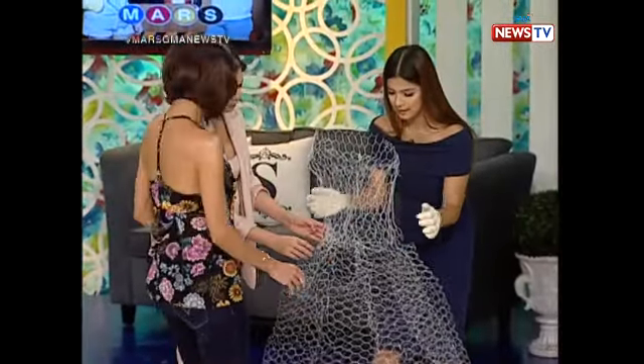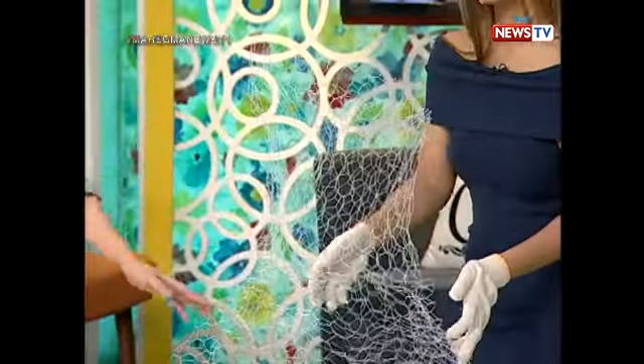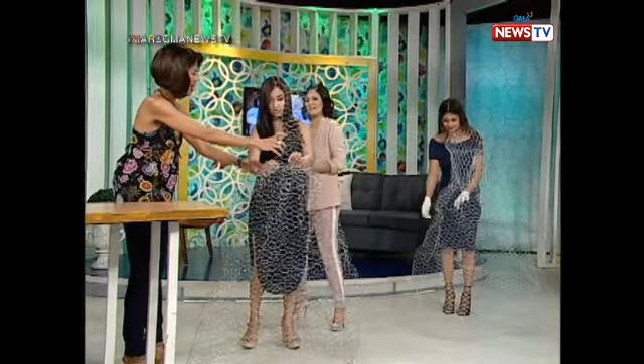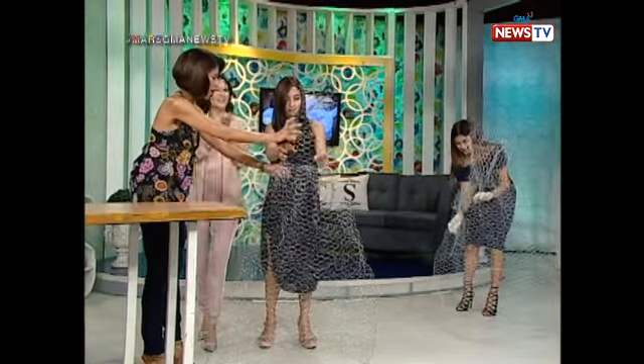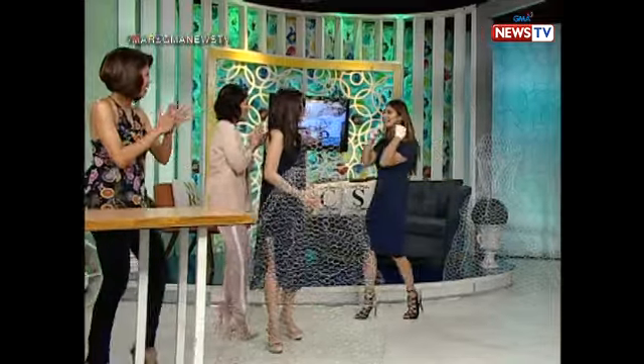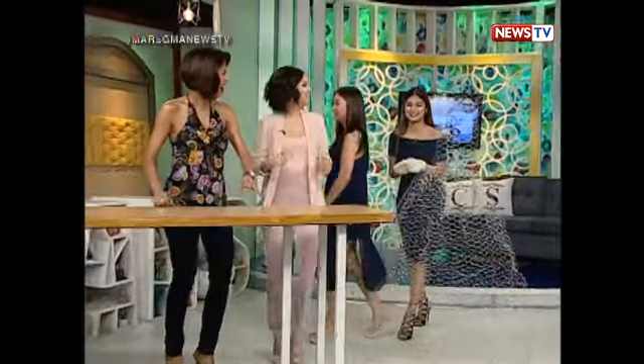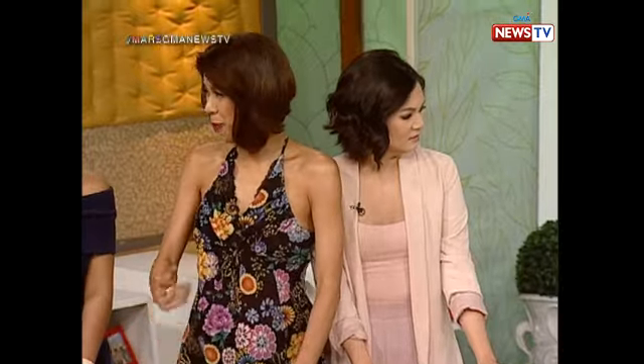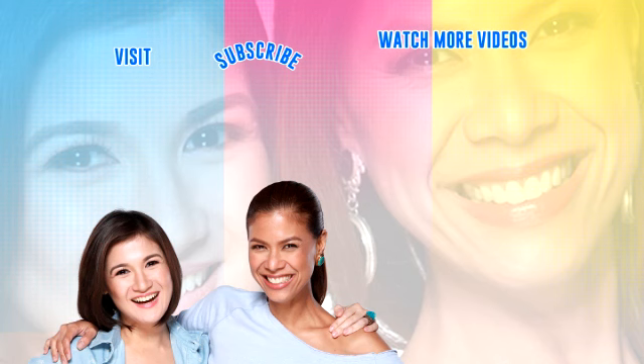There you go! Look at that — we have our Halloween decoration. Yay! Nice one, Kim. Good job. Astig siya nga. Ganda nga! Actually, you can add ornaments and all sorts of things. Pwede — nagkabangha siya pagmasdan. Try na yan, guys! Good job, Kim. Nice one. Thank you!